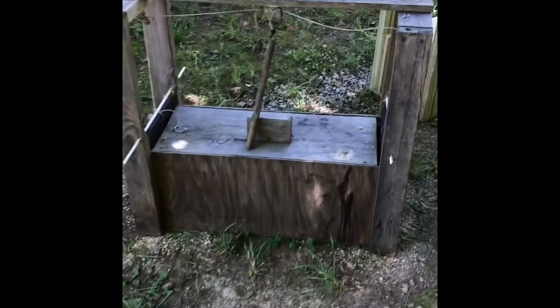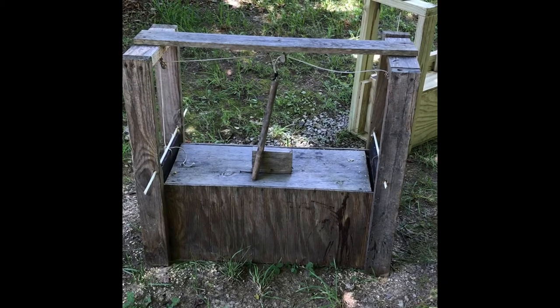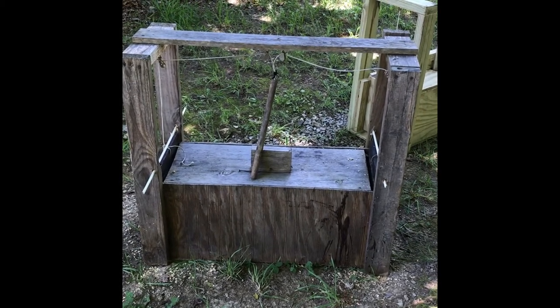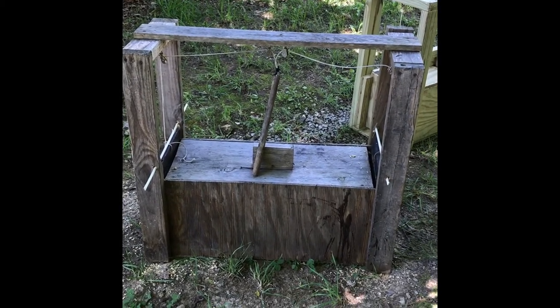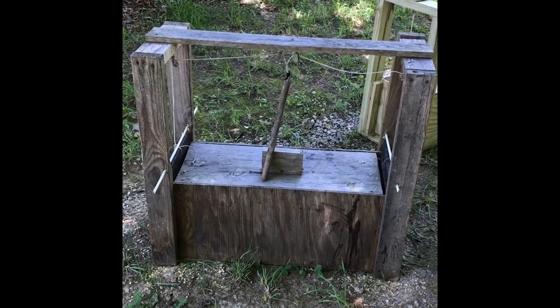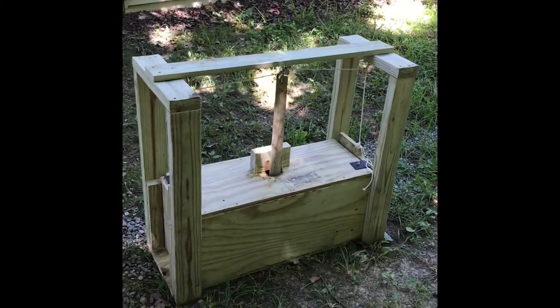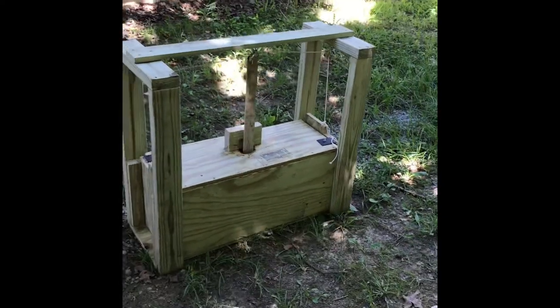I built this wooden trap earlier just out of scrap, whatever was on hand. It's probably caught about 20 armadillos — I've caught three with it in the last two weeks. I thought I'd build a couple out of new wood to see how much it would cost and how much trouble it would be. I built this trap yesterday, got enough materials for two traps, and it was about $100 to $110.